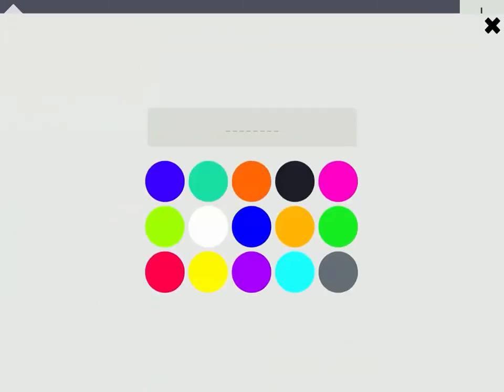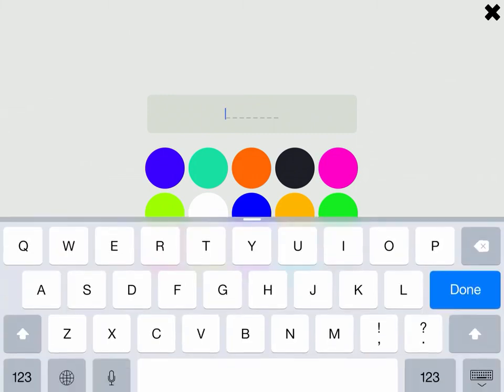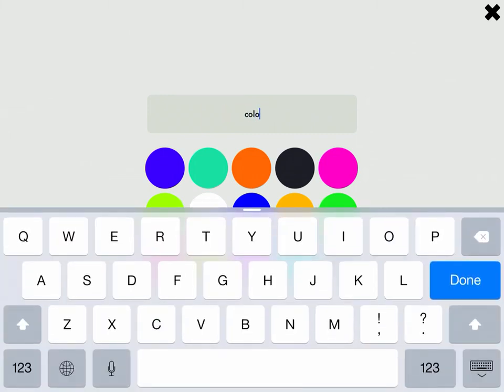The last thing we're going to want to do is name our machine so we can show it off. I'm going to make it purple, obviously, since that's what red and blue make together. And I'm going to call it a Color Talker. Have fun experimenting, and good luck!